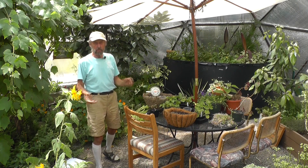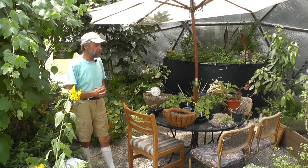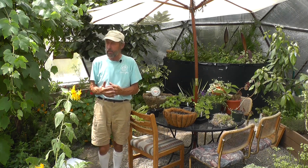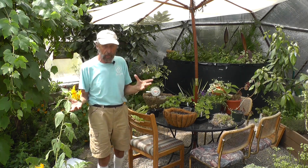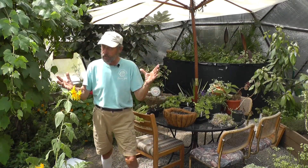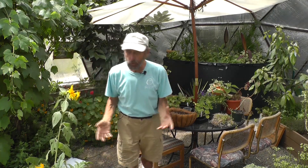Greetings, my name is Udgar Parsons, founder of GrowingSpaces. I've been building greenhouses for 25 years and I'd like to share some of the things we've learned about keeping your greenhouse cool in the summer, because greenhouses are meant to trap heat and they're going to get hot, no doubt about it. We've developed what we call a growing dome greenhouse that stays cool even in the middle of summer.